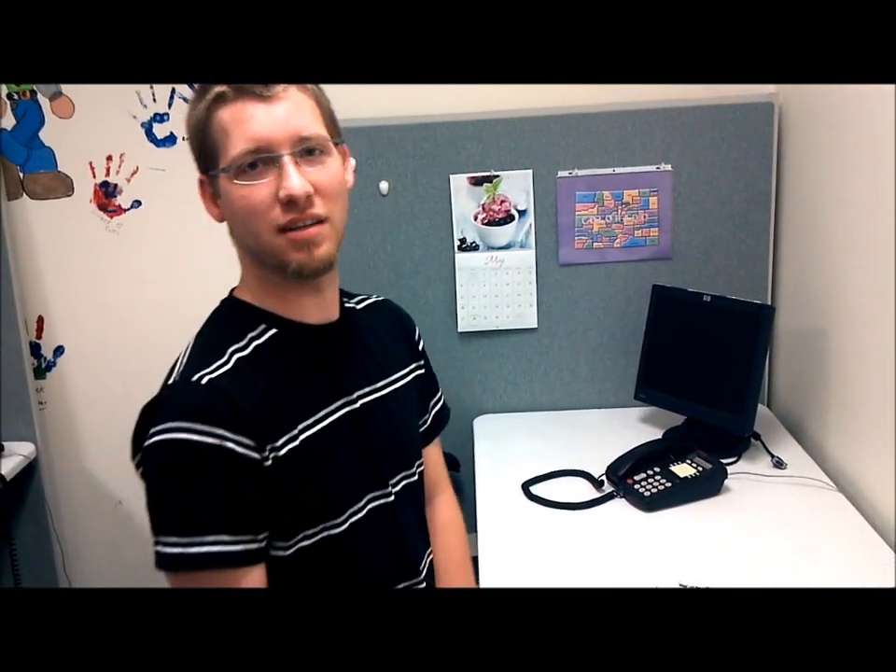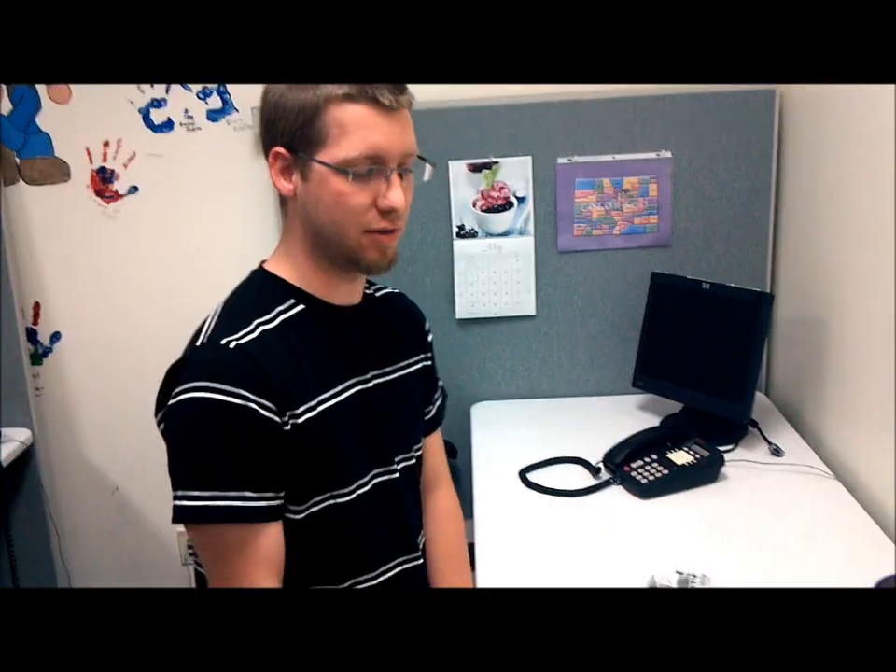Welcome to the staff. I wanted to throw together a quick instructional on how to plug in your new phone equipment.